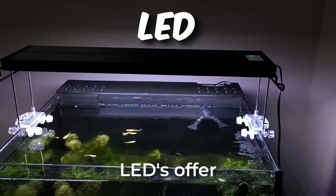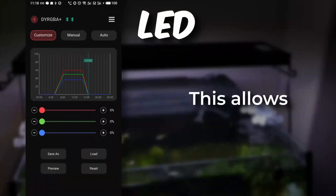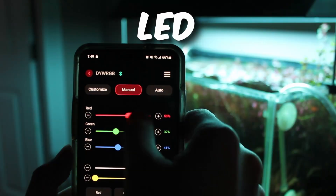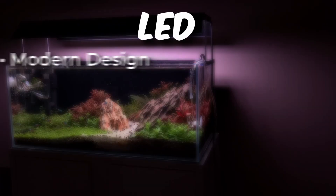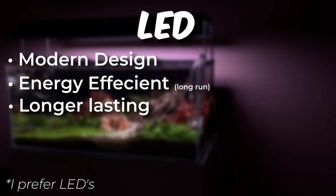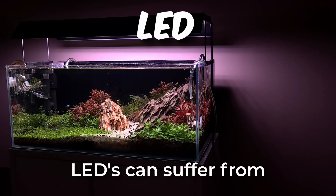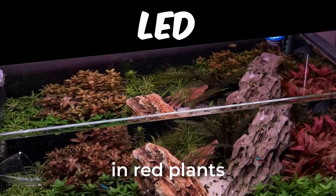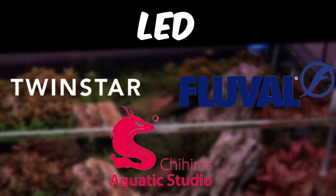On the other hand, LEDs offer greater flexibility with the ability to control light intensity. This allows for a gradual on-and-off system that mimics dawn and dusk. Various lights can be tuned to produce different colors to complement your tank. LEDs offer a more modern design, will be more energy efficient in the long run, and will last a lot longer than fluorescent. However, LEDs can suffer from poor light spectrum design, which can make it more difficult to stimulate the reds in red plants. There are many reliable manufacturers that offer full-spectrum LEDs.